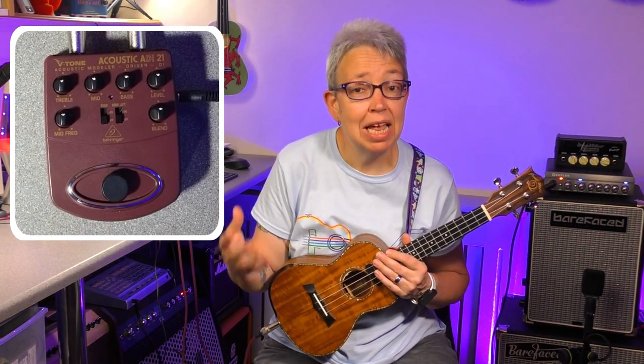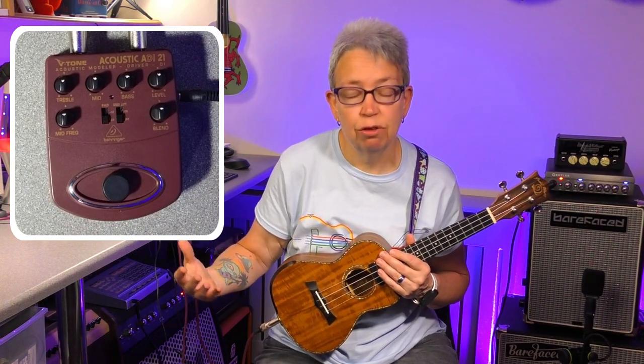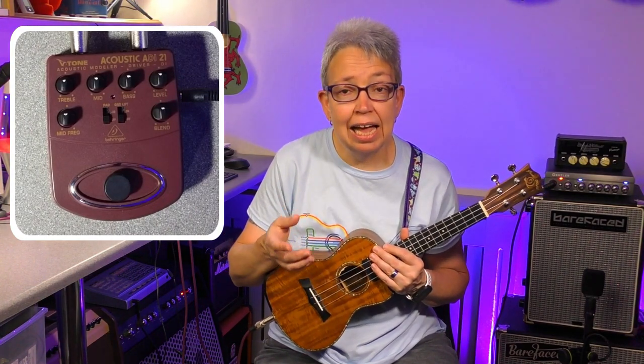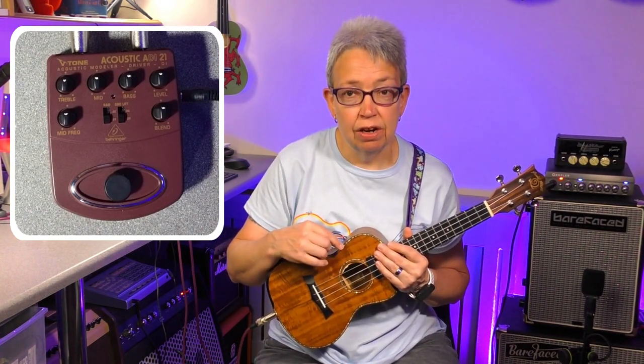Maybe it's because this is meant for acoustic guitars through a microphone, and this is obviously being plugged straight in through a piezo pickup. I'm going to try out two active ukuleles — in other words, there are small batteries in these with their own inbuilt EQ. But the EQ is very flat.